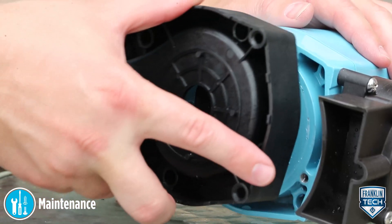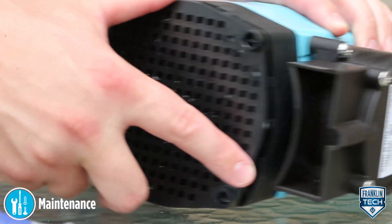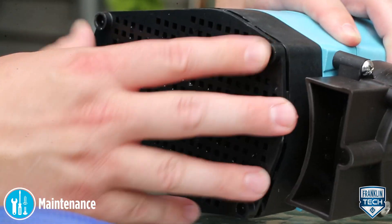Replace the seal ring into the volute and secure the volute to the motor housing with screws. Finally, replace the screen onto the volute.